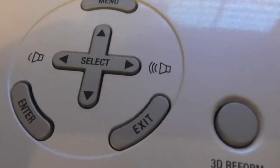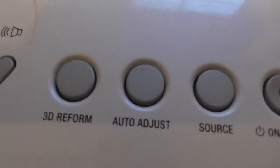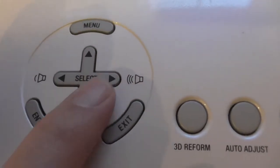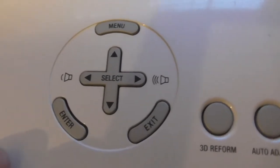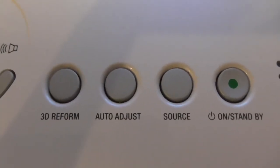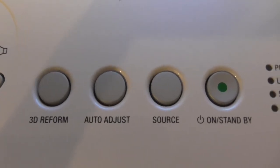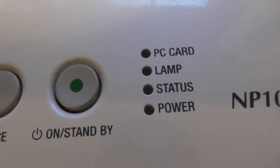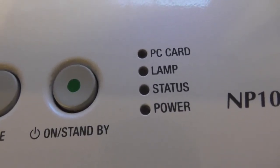These are the control buttons here: menu, select, enter, exit. It's got volume controls too. There's 3D reform, auto adjust, source, on standby. There are some lights here that light up: PC card, lamp, status, power.